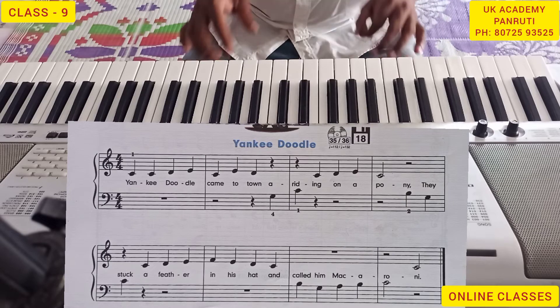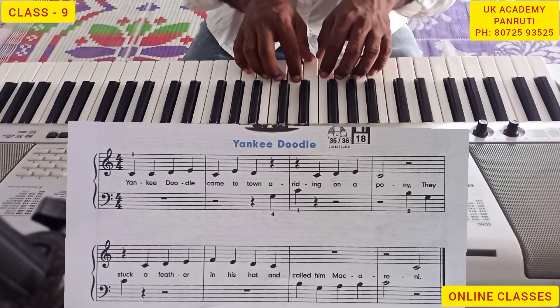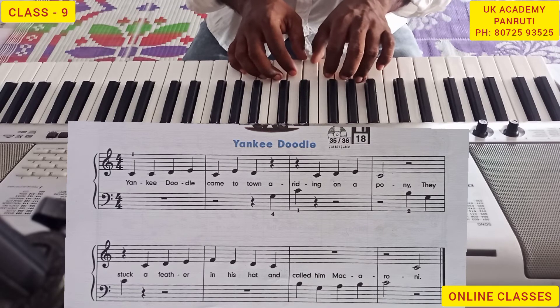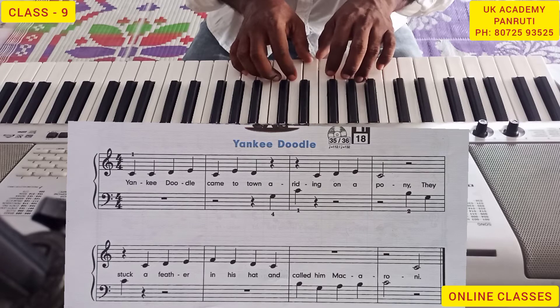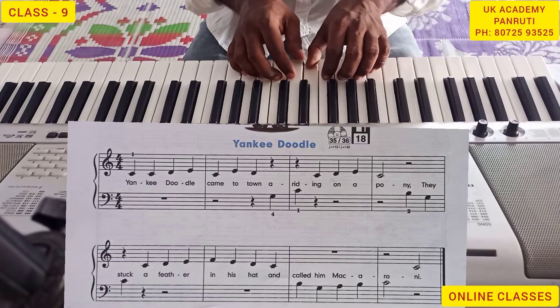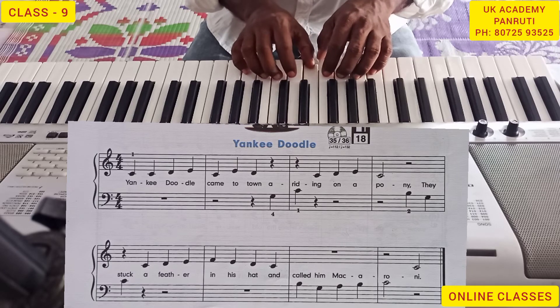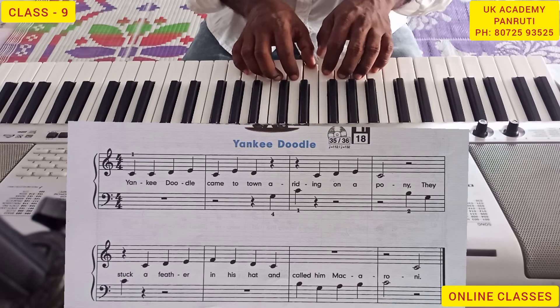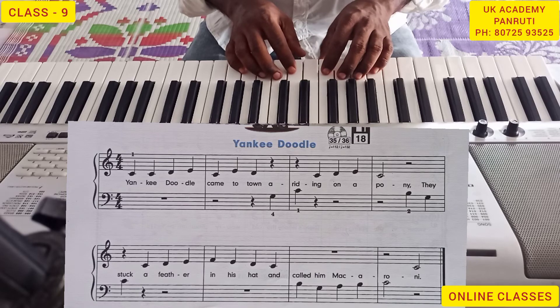Now I can play slowly. Once again. I can fix the metronome on tone.